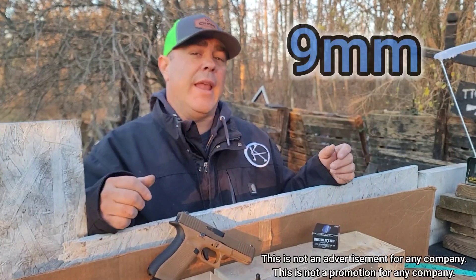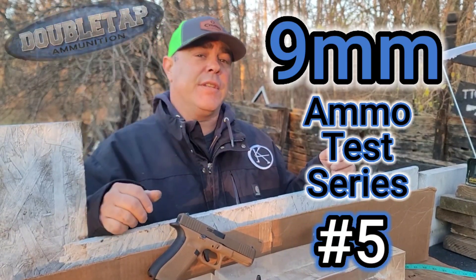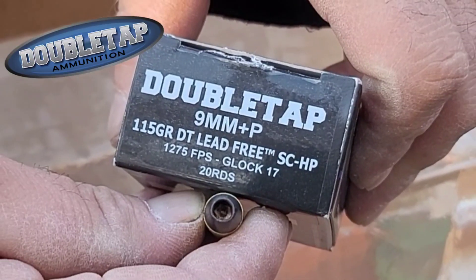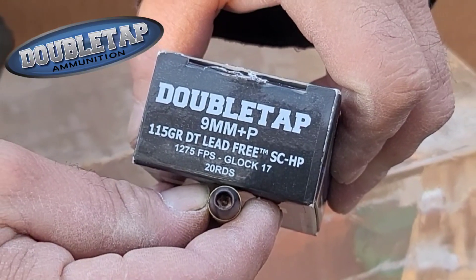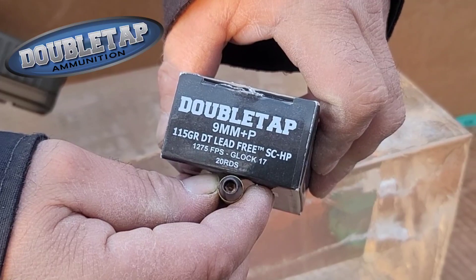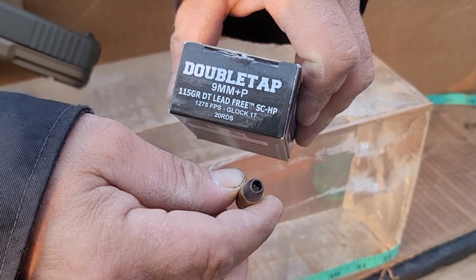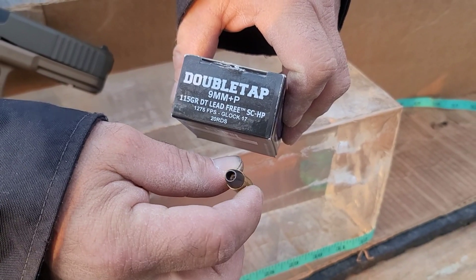Welcome back to the nine millimeter ammo test series, continued today on number five. This is a Double Tap test — we have Double Tap nine millimeter Plus P, 115 grain DT lead-free solid copper hollow point. I personally love solid copper hollow points; I think they perform exceptionally well and they always uniformly expand.